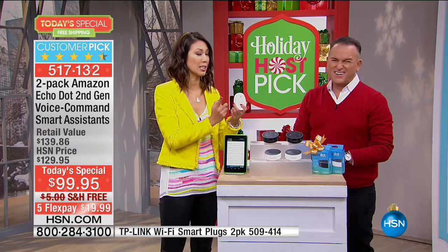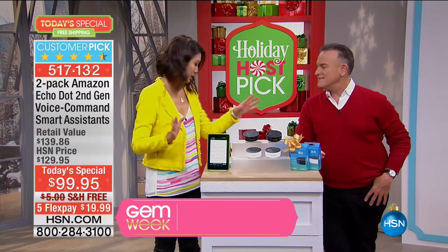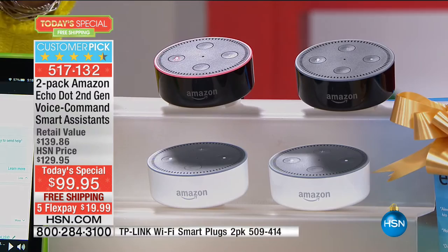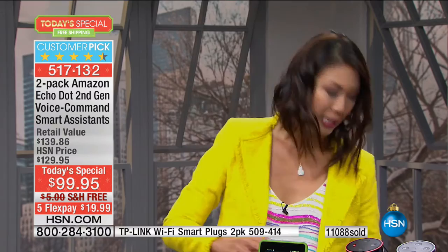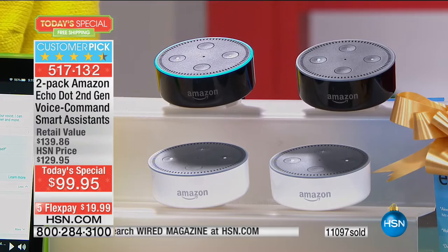With the Echo Dot and a TP-Link plug you can control lamps with just your voice. Alexa, turn on the lamp. [Lamp turns on.] The Amazon Echo is a $180 device — the Echo Dot gives you the same power of Alexa but in a smaller form factor. All of these devices are just hardware that lets you communicate with the cloud to get information, education, and great jokes. Alexa, tell me about yourself. 'I'm Amazon's Alexa, designed around your voice. I can provide information, music, news, weather, and more.'